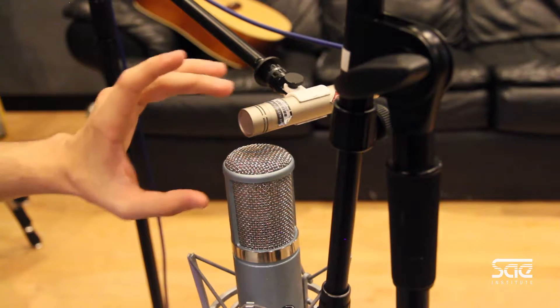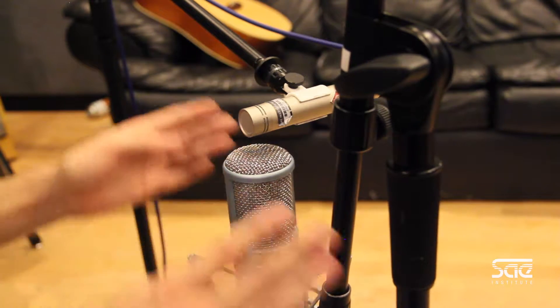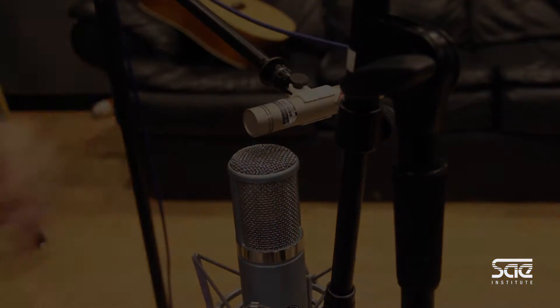Now when we record these two, we're later on going to do a little processing in Pro Tools to separate them and create a stereo image. Basically what's happening is this bottom microphone is capturing the sides and this is capturing the front.